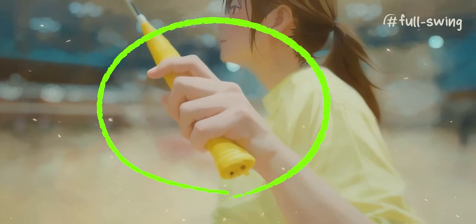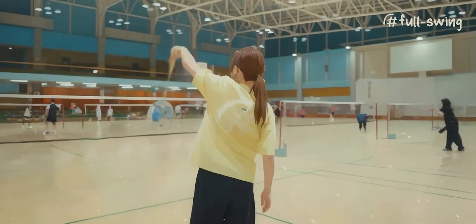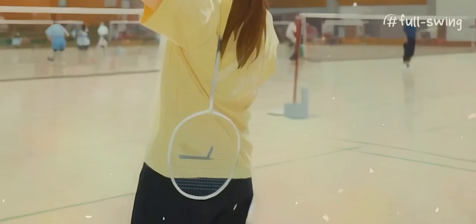Relax your grip, remember? During the backswing, think of the racket head staying behind your back.